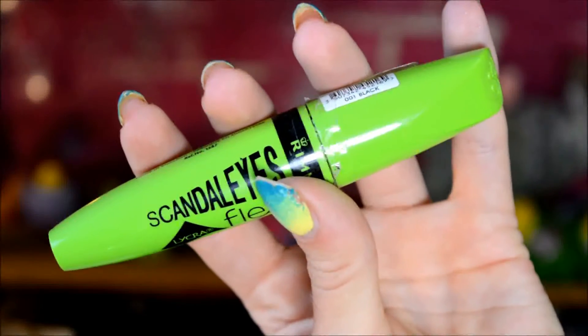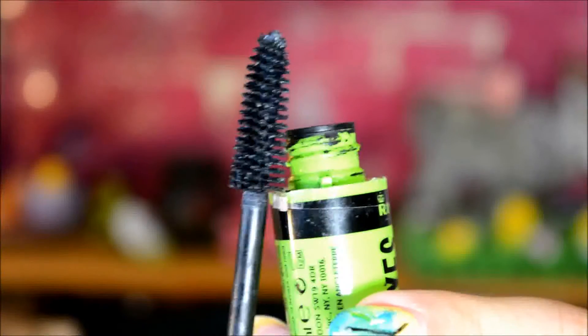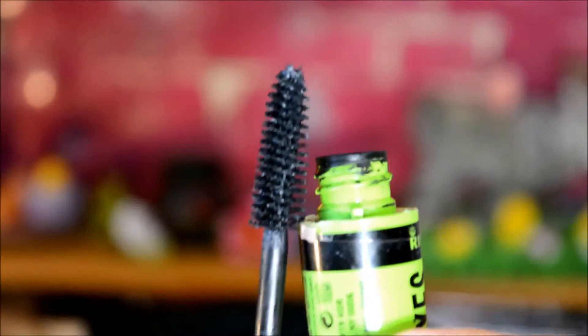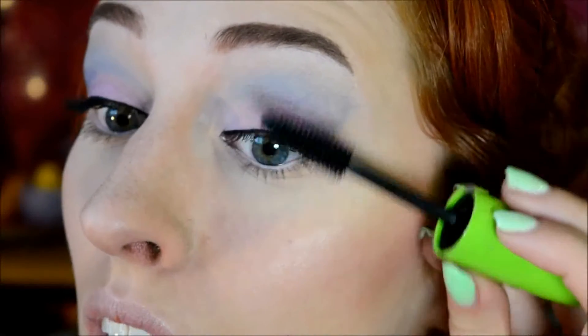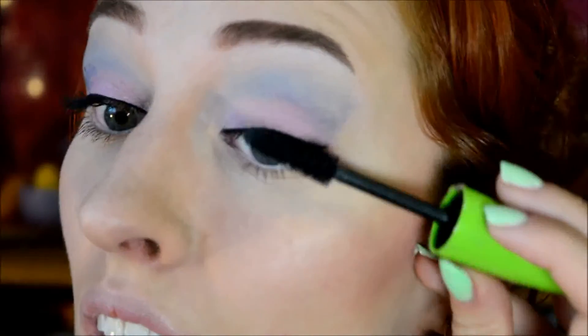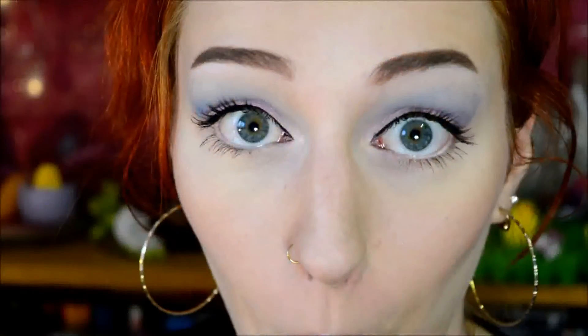And then for mascara, as I did for the last few weeks, I used the Scandalized Lycra Flex Mascara by Rimmel, which still isn't empty and still isn't dried out fully, so I can still use it. I pretty much just use a whole lot on the top eyelashes and then also some on the bottom eyelashes. Do be careful at the bottom if you're using this mascara as well, because the wand is really, really big.